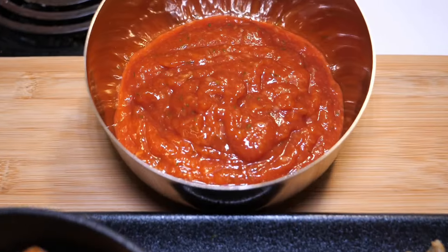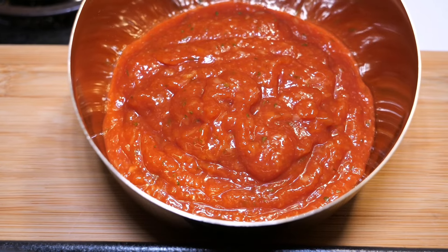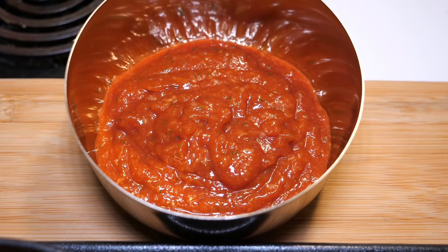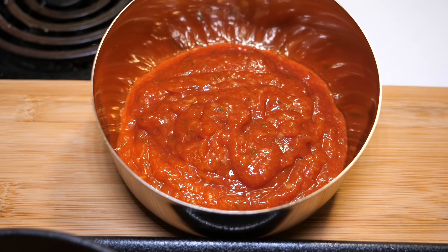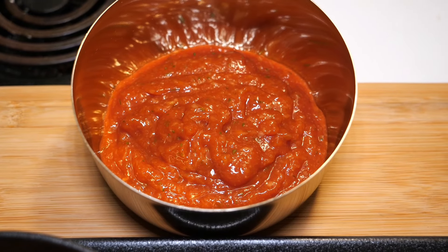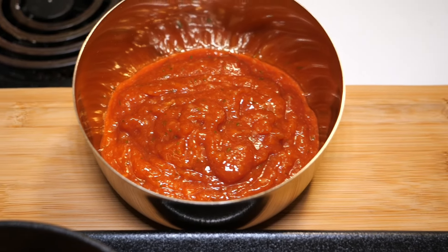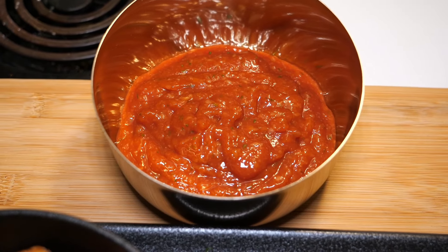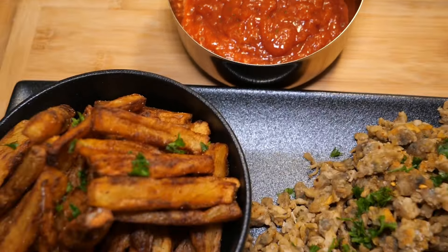We have a lemon on the side and this is homemade seafood sauce. All it is basically is horseradish, ketchup, Worcestershire sauce, garlic powder, lemon juice, and a pinch of salt. Voila! Don't put too much horseradish in. Anyways, hope you enjoyed this video and I'll see you in the next one — bye guys!